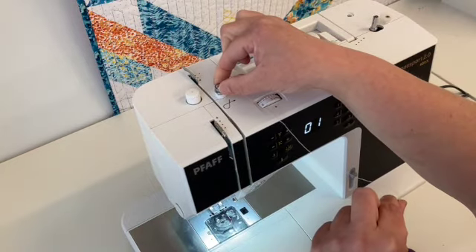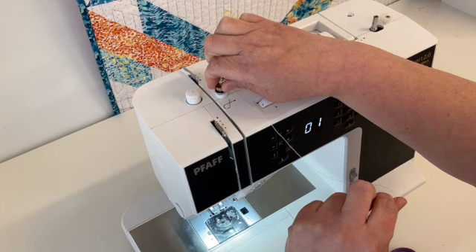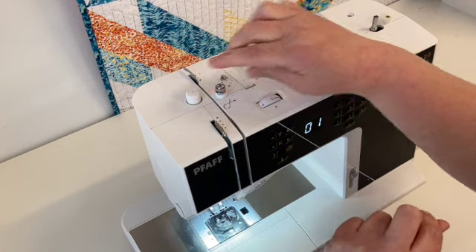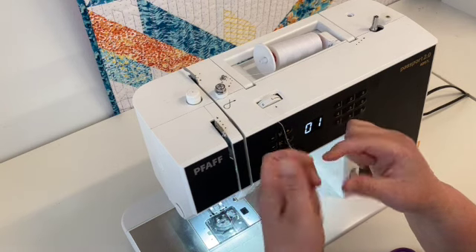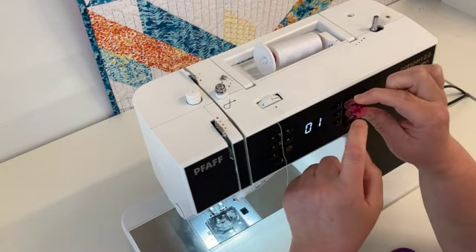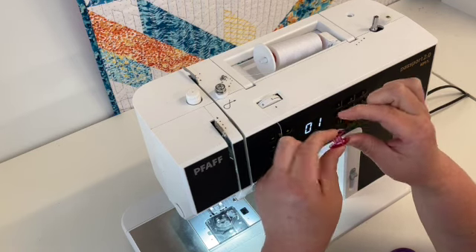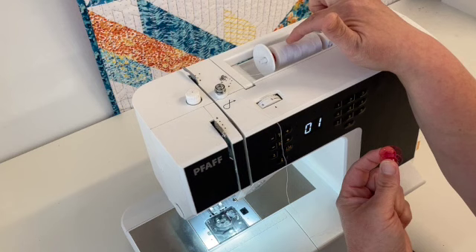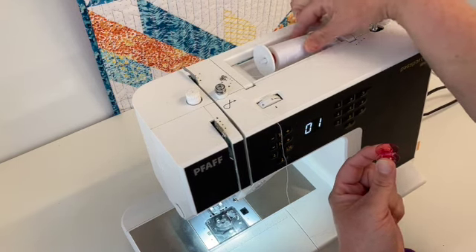This big metal piece here is actually the tension for winding the bobbin. It's very important that your bobbin has proper tension. If you have a bobbin where all the threads are loose when you touch it, you'll want to re-thread that. You want a bobbin that's very similarly stiff, like your spool of thread.